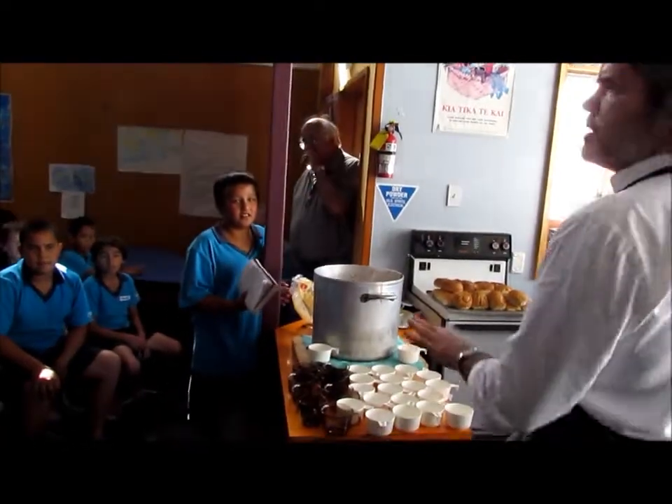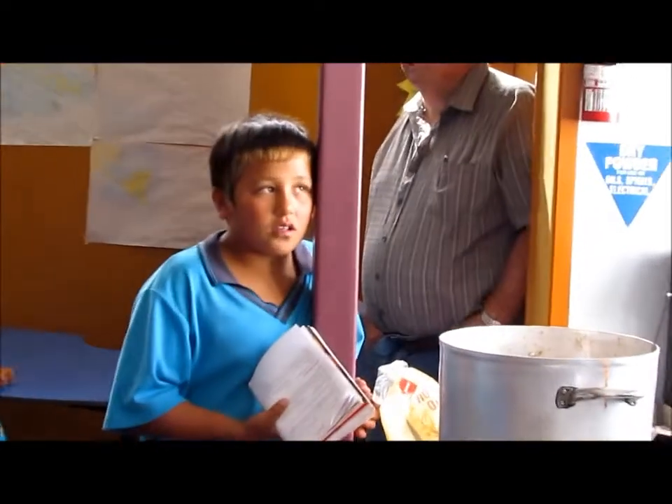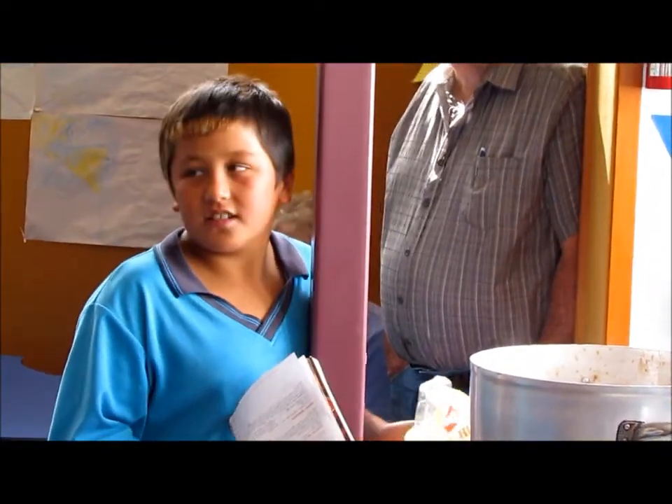Pumpkin. Good boy. Someone's got a sister whose name it is. What was the other herb? It began with the rose. Rosemary. And then tomatoes. That's tomato. Soup.